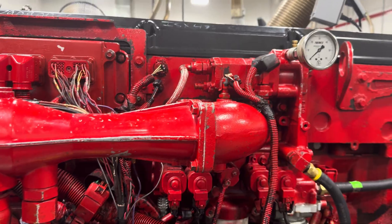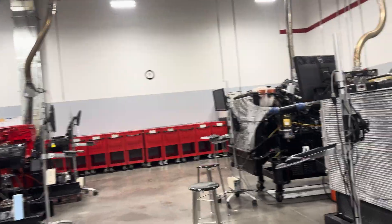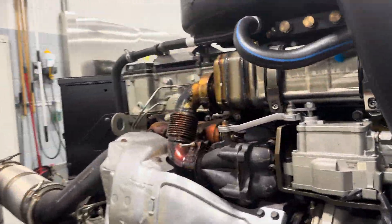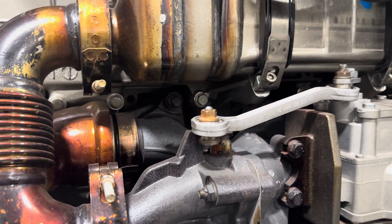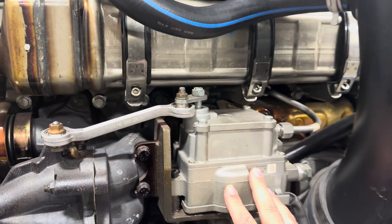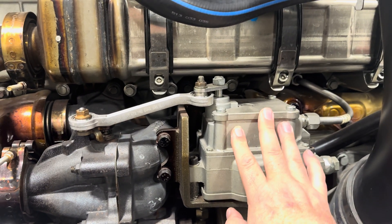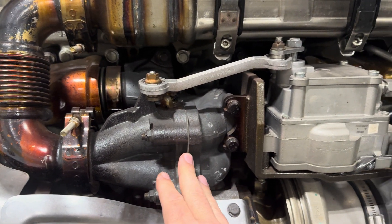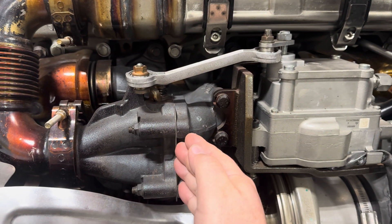If you come over here, I'll show you what it looks like on the Detroits — they're a little bit unique. This right here is a DD platform engine and the EGR valve is actually right here before the cooler. We have this big box which is the EGR valve controller, and on the controller there's an arm that attaches to a butterfly valve right here.